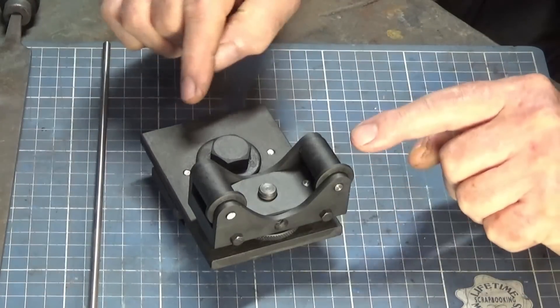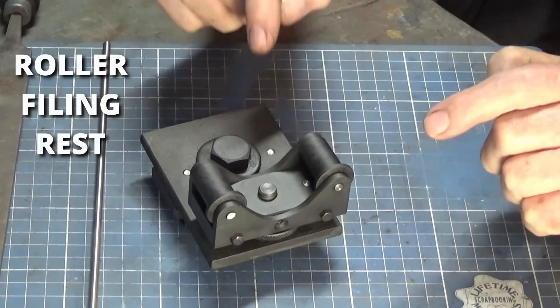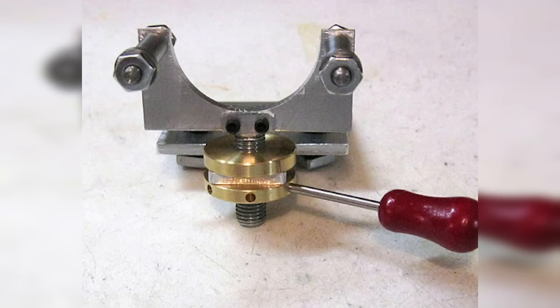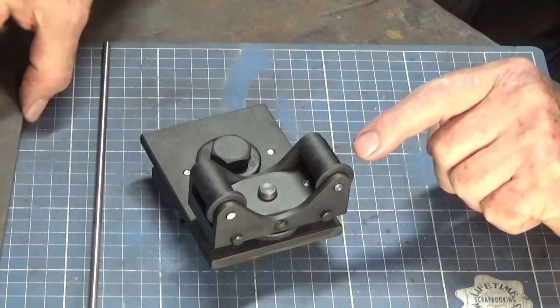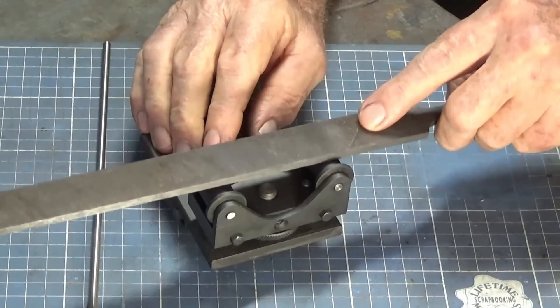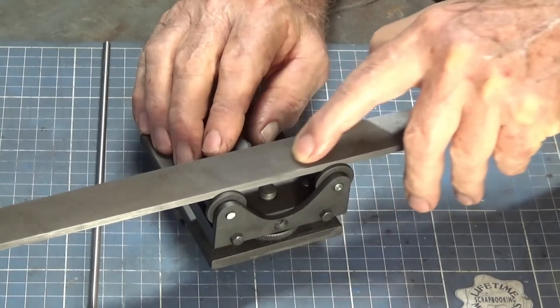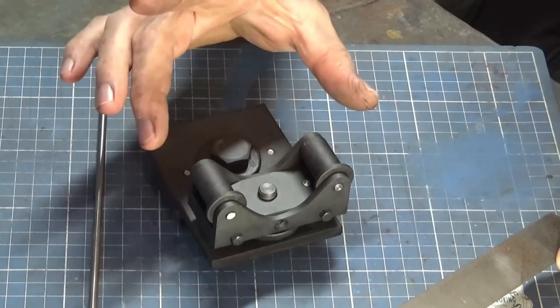Okay, this is it here. This is called a roller filing rest. It's a tool that was used a lot by watchmakers and clockmakers and small instrument makers. Basically what it does is it allows you to place a file on top of these two rollers here and then you can move the file backwards and forwards at a controlled height above the centre of your lathe.